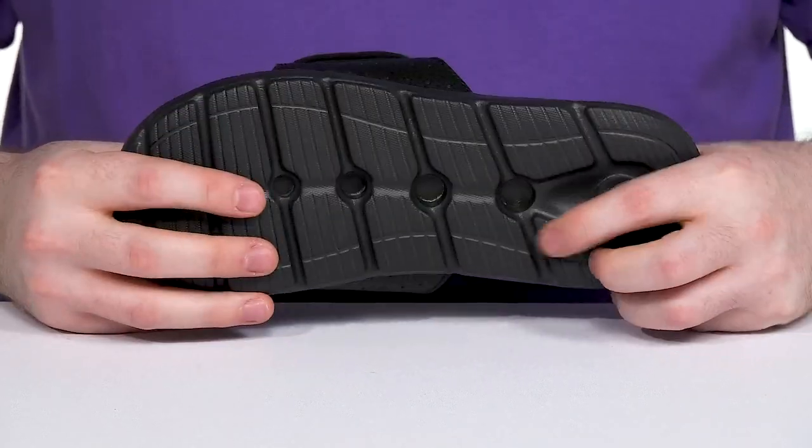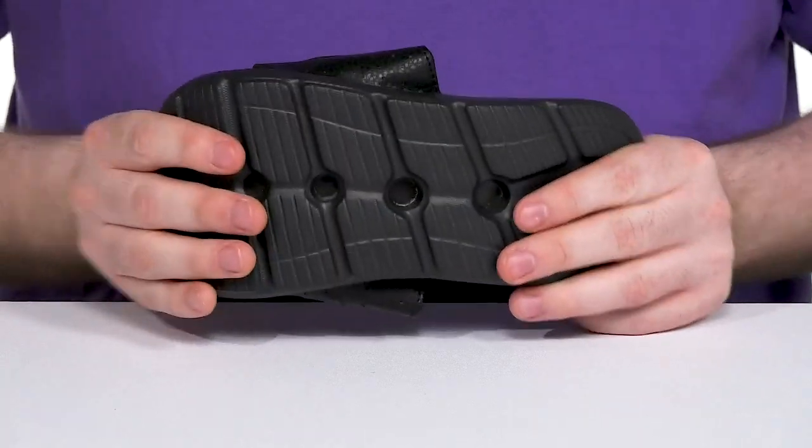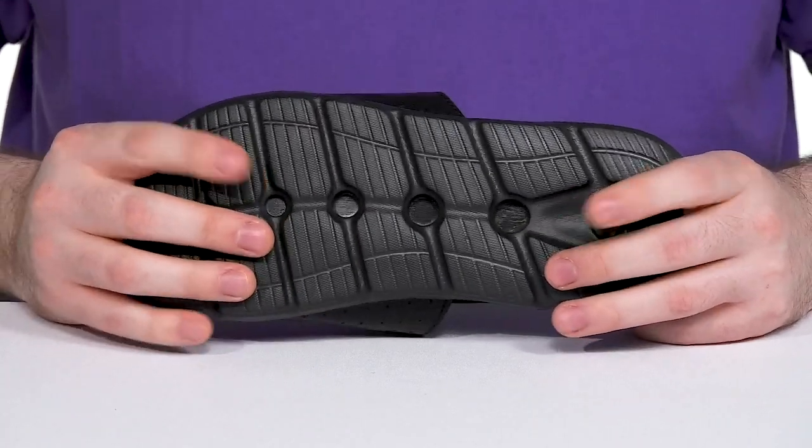The outsole is made with a re-engineered EVA giving it lots of grip with tons of flex, keeping it eco-friendly as they're on the move.